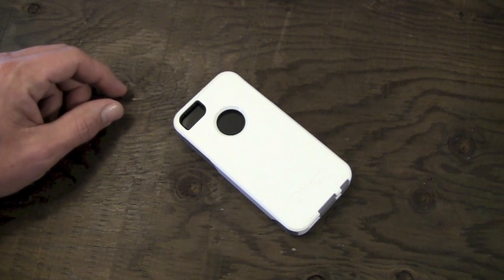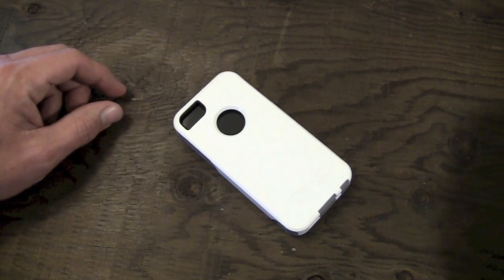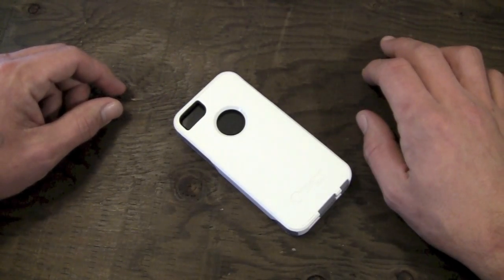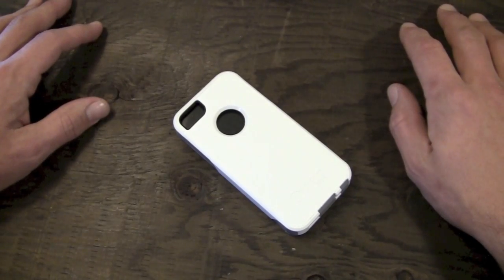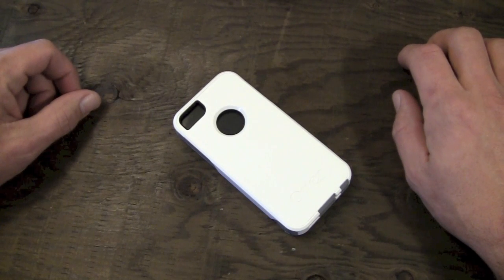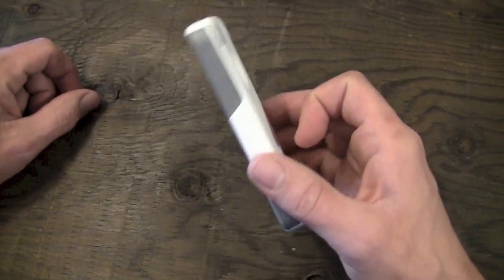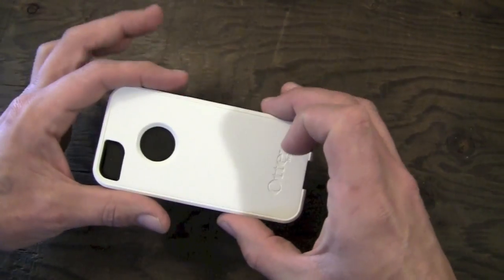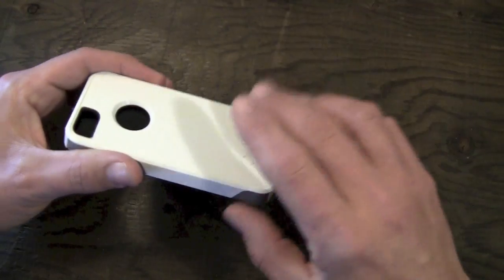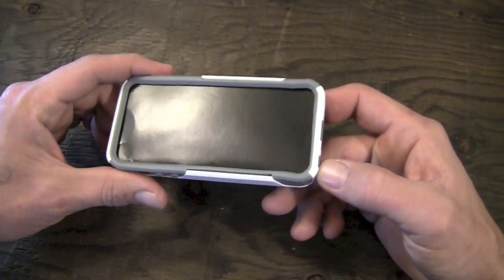You can pick this one up in most stores that sell OtterBox stuff — almost all Best Buy, Target, Walmart, Future Shop, most cell phone stores like Rogers and Telus and so on. Lots of people carry the OtterBox Commuter, so it is pretty widely available just about everywhere. I have it in the Glacier color here, which is a white polycarbonate back with gray TPU silicone material on the inside.